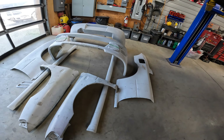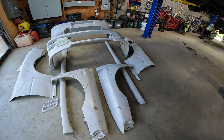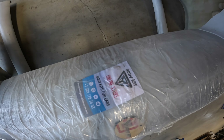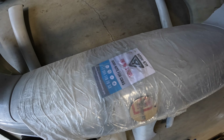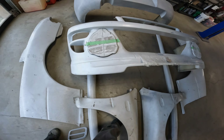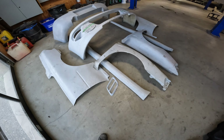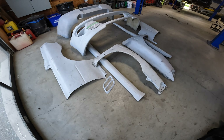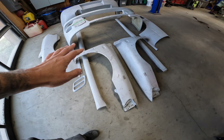So here we are in the other corner. This is the other body kit — this is from Body Kit Online Store. This is a fiberglass body kit. There's nothing wrong with fiberglass; it's actually nice to work with. Very forgiving when you have stuff that doesn't fit absolutely perfect.